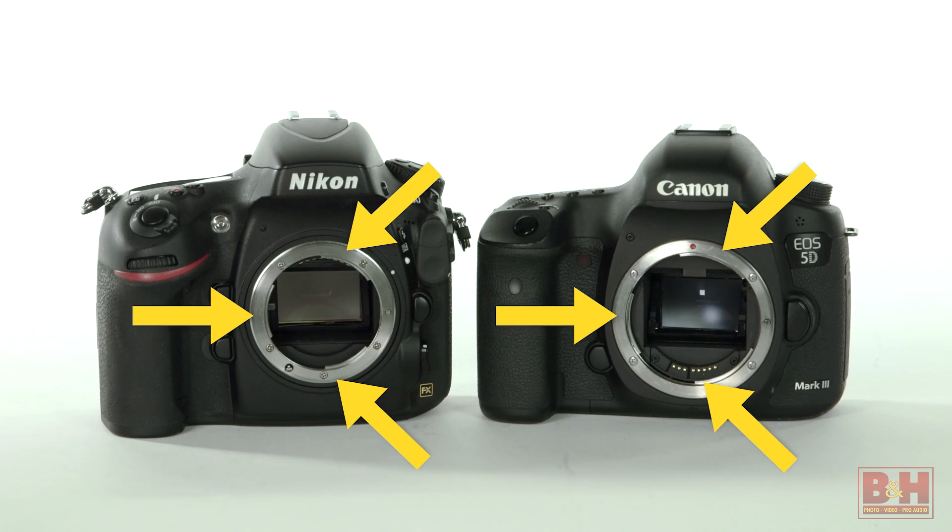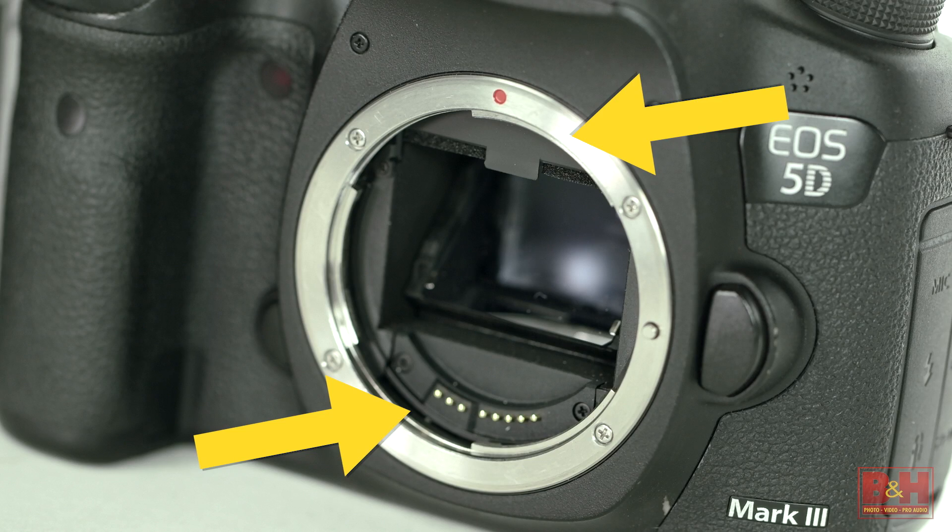Modern digital cameras that have changeable lenses have specifically engineered connections or mounting systems so that lenses connect with cameras in a very precise way. Precise engineering is needed so that the light that your lens captures falls on your camera's image sensor exactly the way that it should.